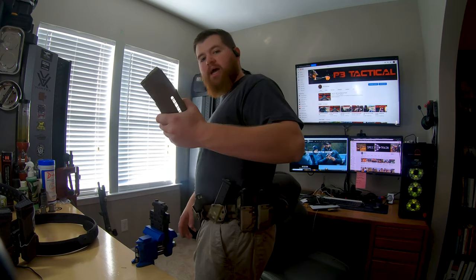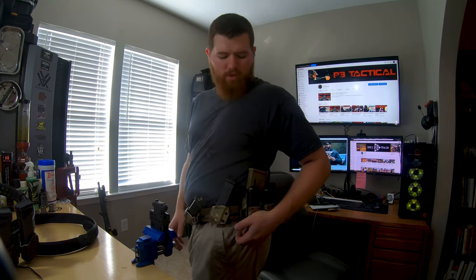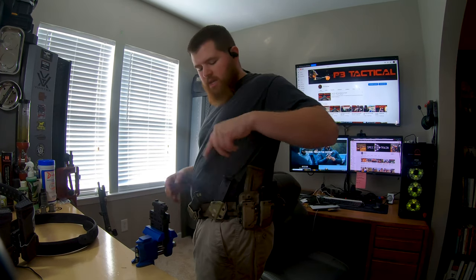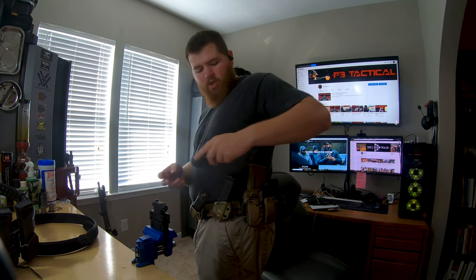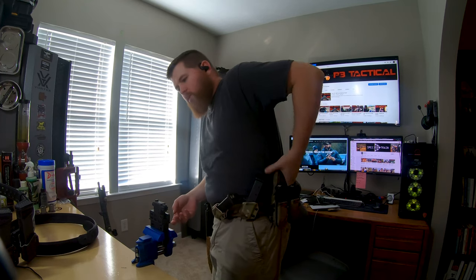Back here is a cool G-Code double-stack system — an AR mag pouch plus two pistol mag pouches mounted on top of it, giving extra utility for the same real estate on the belt. Up front I run 21-round P-mags, but not back here, because a 21-round mag leaves you with only about two fingers' worth of grip. So I go with 17-round mags back here, which allows me to get a much more full grip on the rifle mag.